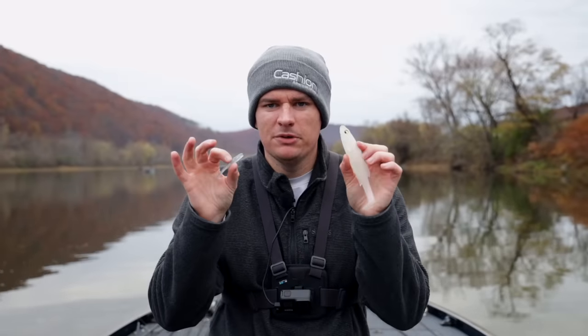Before we get into today's video, I want to mention I'm going to be giving away the swim baits from today's video, so stay tuned to the end to find out how you can win. We're going to be giving away a pack of these Mag Draft Freestyles and a pack of these Divine 3.2 and 2.7 swim baits.